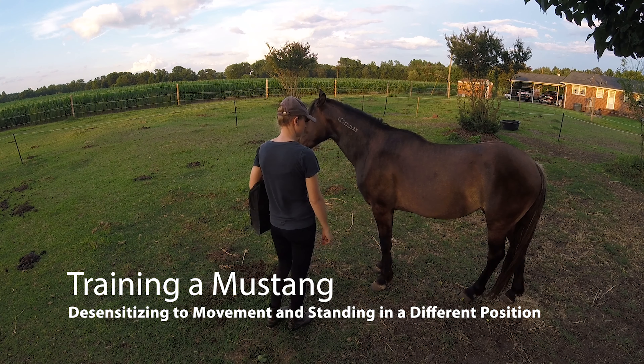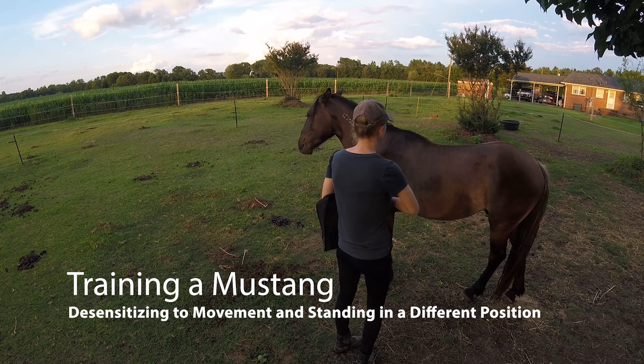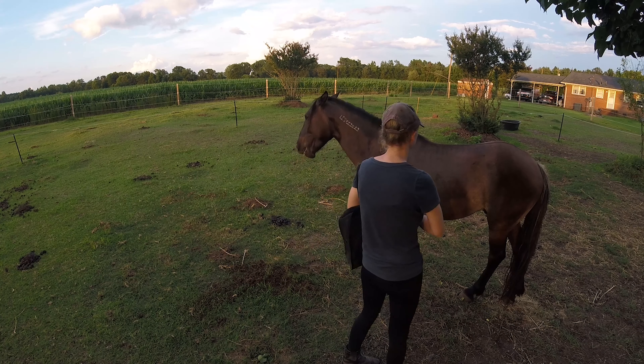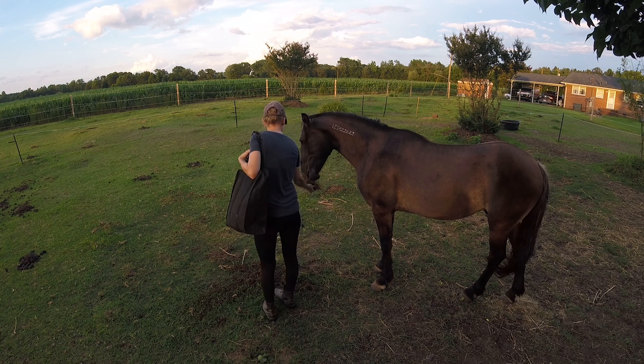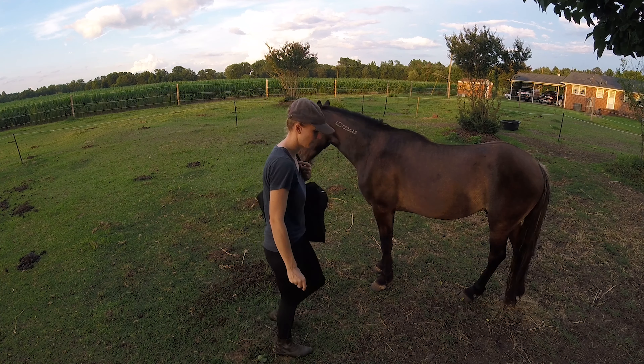Today I'm going to be desensitizing Atlas to me just walking toward his hindquarters. I'm going to start out in the middle, click, and then go ahead and feed him. I'm just kind of gradually getting closer to the hindquarters. Atlas has a habit of wanting to follow me, so I get a little bit further, click, and then feed him.